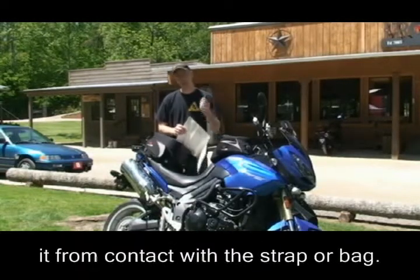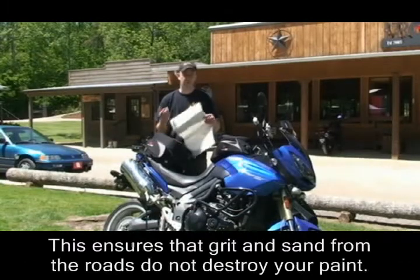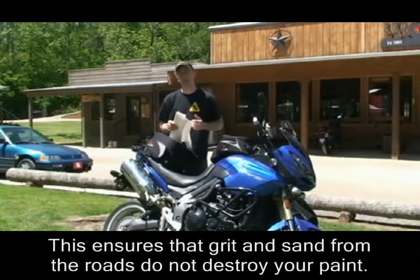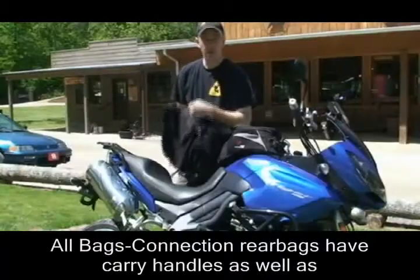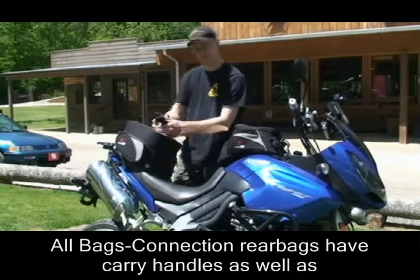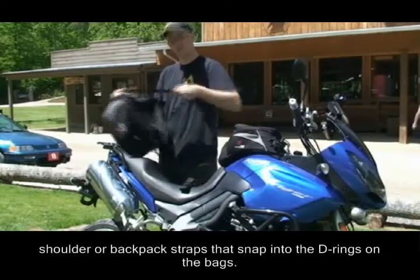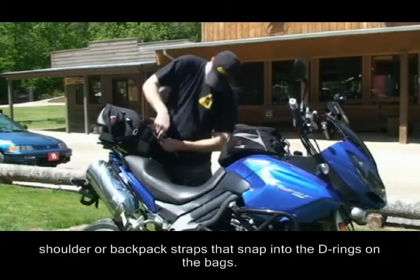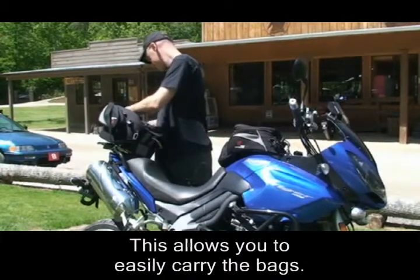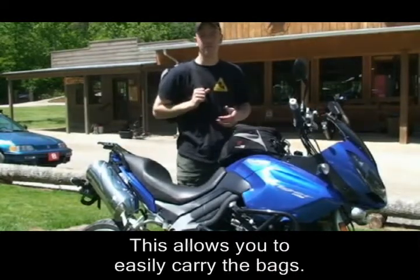The film is self-adhesive and will take the beating that a strap or a bag might put on your bike if you didn't have paint protection film. When the film gets bad, just peel it off and put a new piece on — that way you save yourself from any grit or sand that might get between the bag and your bike. All the bags have a carry handle, but if you're going to be walking around all day long, you might want to use the backpack straps, which snap right into the D-ring on the bag.